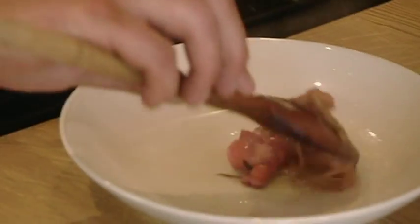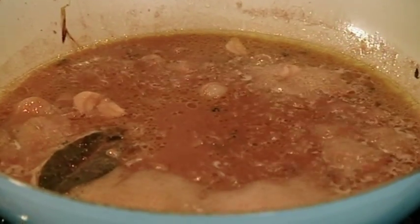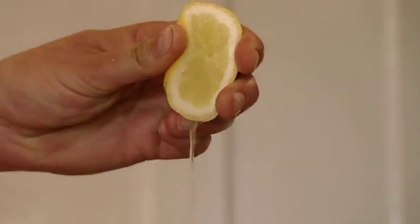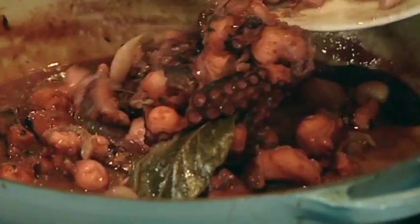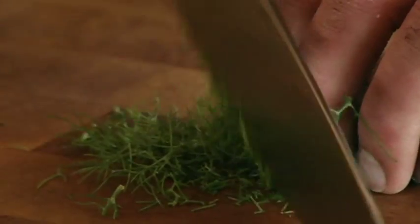To finish the dish, remove the octopus and reduce the juice until it's the consistency of single cream. Squeeze in half a lemon. Return the octopus and add the peas and cook for five minutes. Finally, give it a splash of olive oil and a scattering of fennel tops.